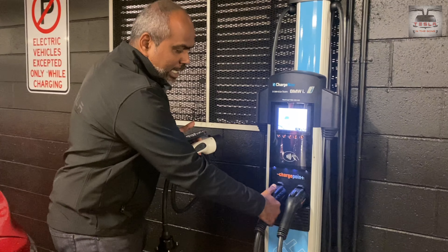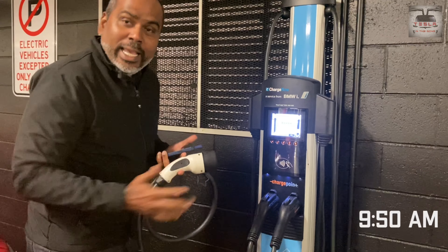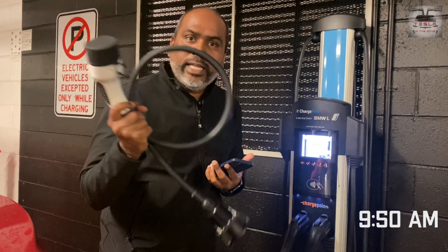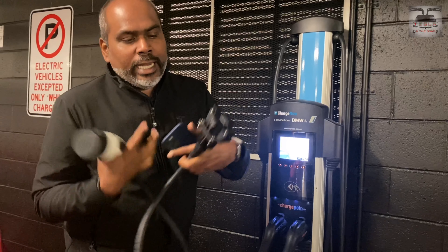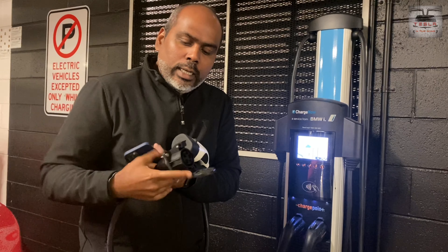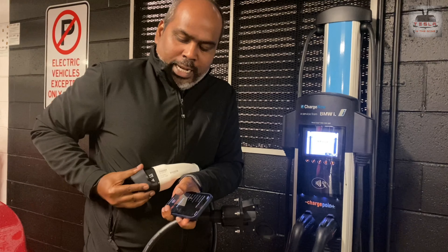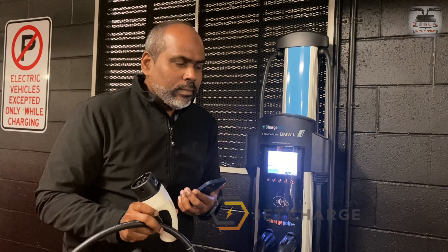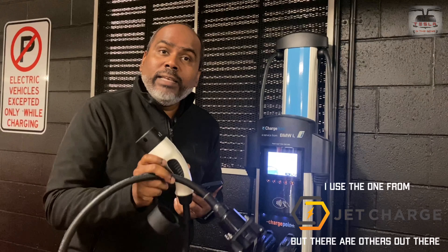These chargers have a Type 1 cable in them, and we have a Type 2 in our car. That's why you need one of these — they're called a Type 1 to Type 2 cable. One end has a Type 1 adapter, and the other end is the normal Tesla Type 2 adapter that we're all used to using. I will leave a link to this in the description.